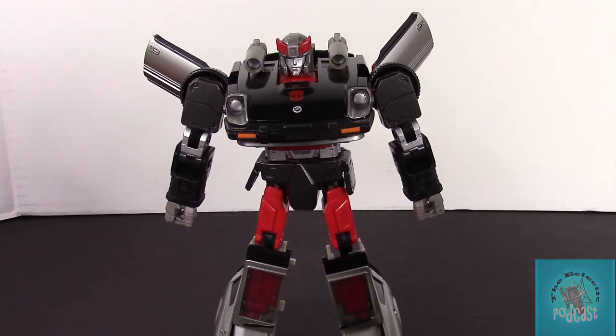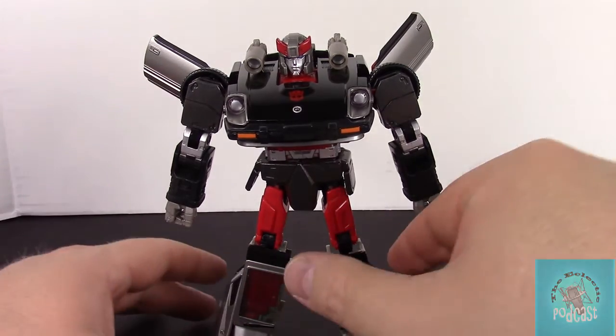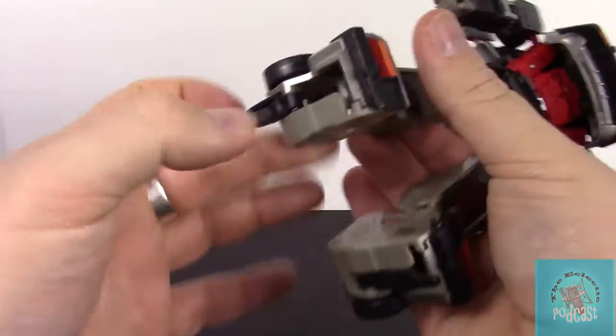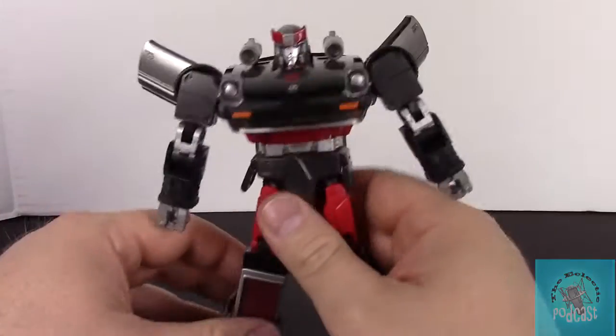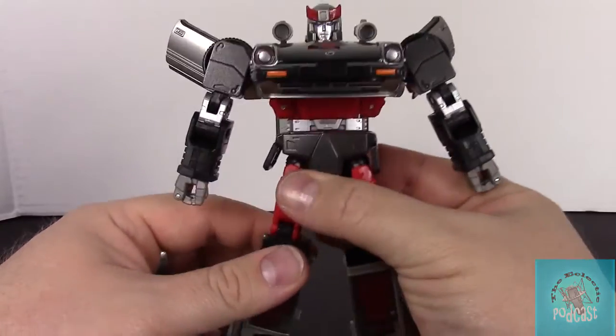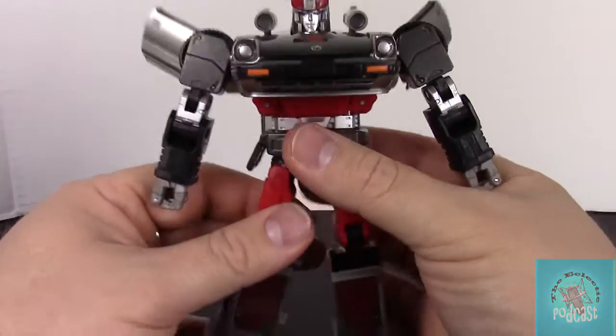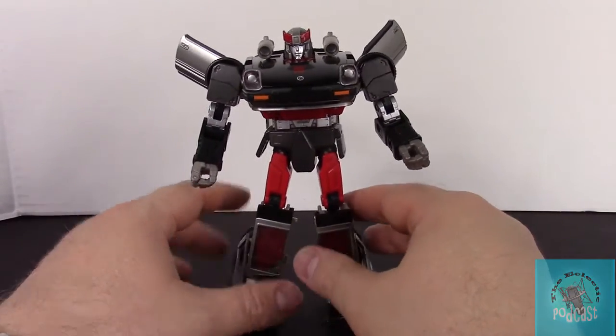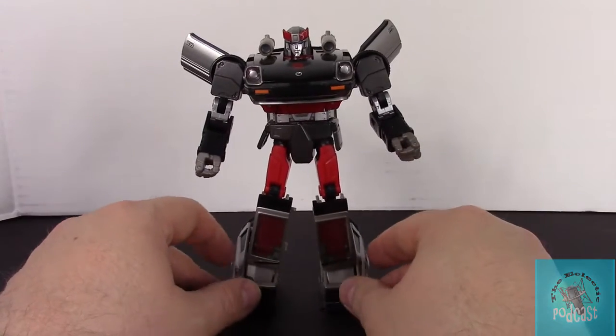Here he is outside of his packaging. Just so you know, when you first get him out of the box he is transformed incorrectly — you need to go to the bottom and flip out his heel spurs, otherwise he's not going to stand properly. Get those all straightened up. First impressions of the figure: he just looks incredible, the paint detail looks awesome.